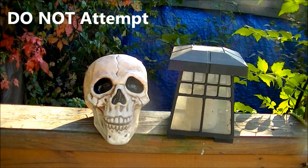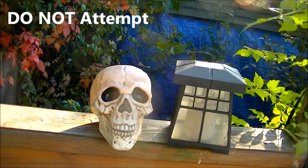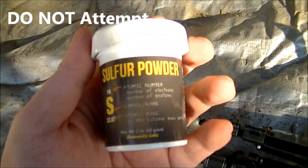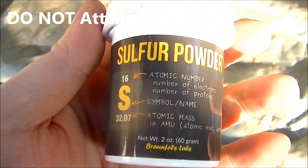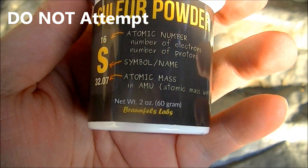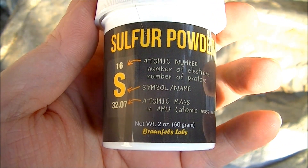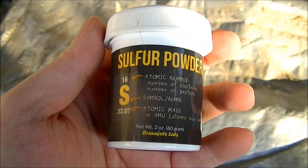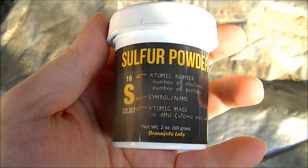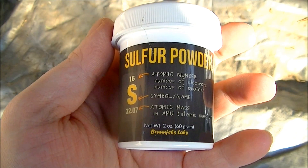Happy Halloween everyone! This year I'm going to be creating the fires of hell in a microwave by microwaving sulfur. You've heard of fire and brimstone — well that's what brimstone is. At first it'll melt and turn blood red, it'll look like it's sweating blood, and then it'll catch fire and burn with a bright blue flame. This could be my coolest experiment ever.